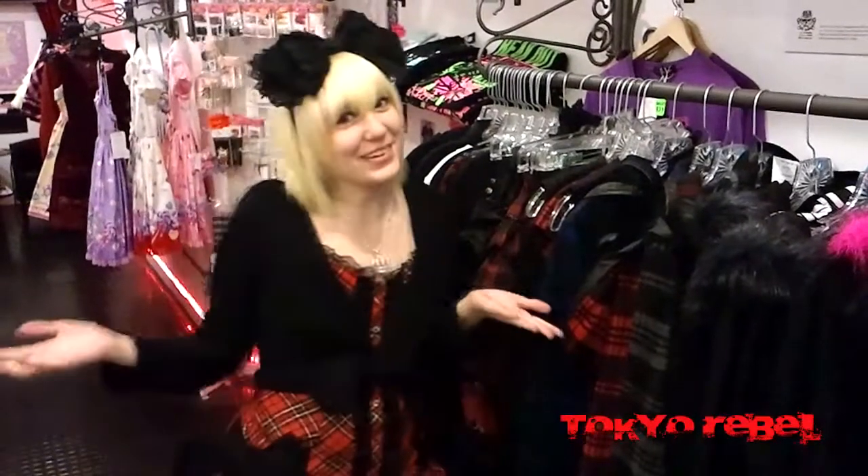Hi, I'm Tara and we're at Tokyo Rebel. We got a bunch of new Sexpot in and it's part of their winter collection.